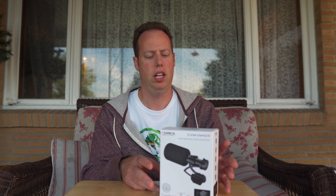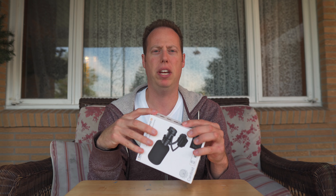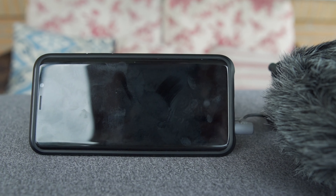Today I'm going to go ahead and unbox it, let you know what you get in the box, and we'll even do an audio quality test. This is a mini shotgun microphone. It comes with a cardioid body and it can be used for smartphones, DSLRs, and mirrorless cameras.